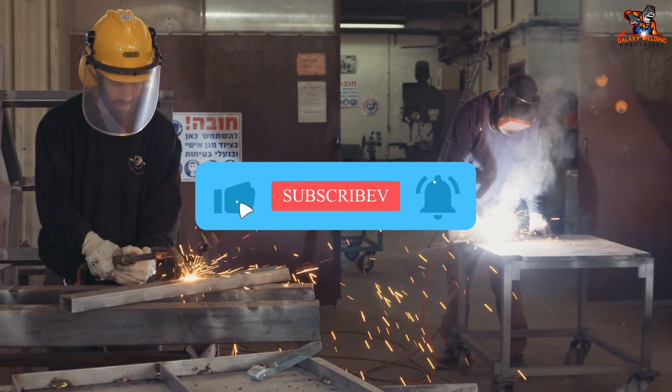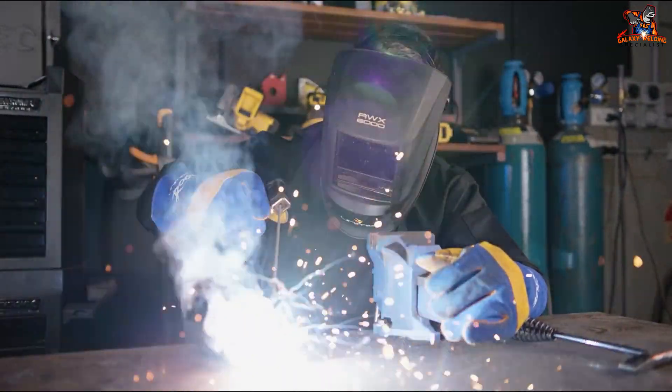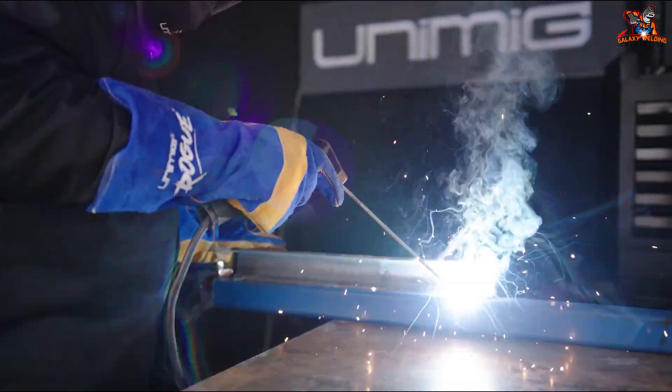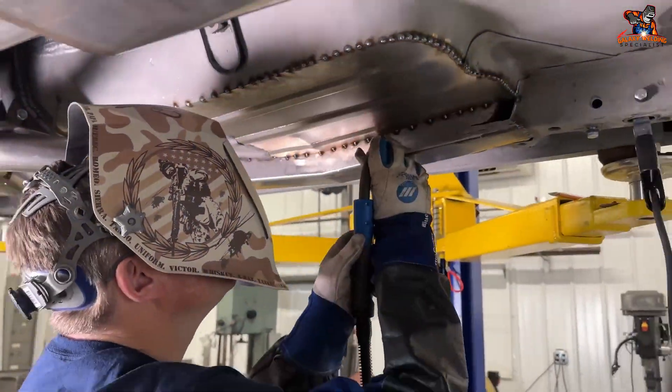Welding in the MIG process is a fun and rewarding activity. With the right tools, safety gear, and practice, you can create strong and beautiful welds. Remember to always stay safe and keep experimenting. Happy welding!